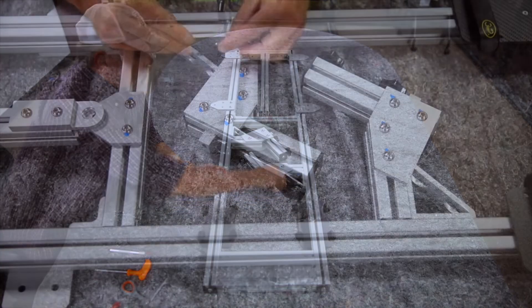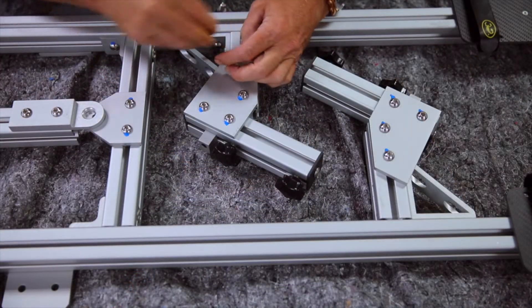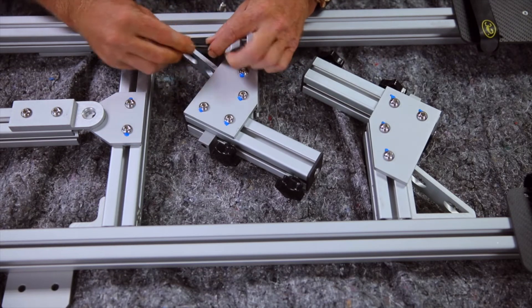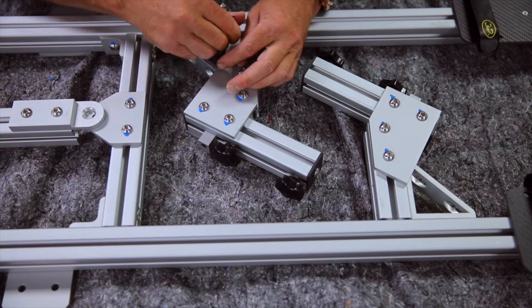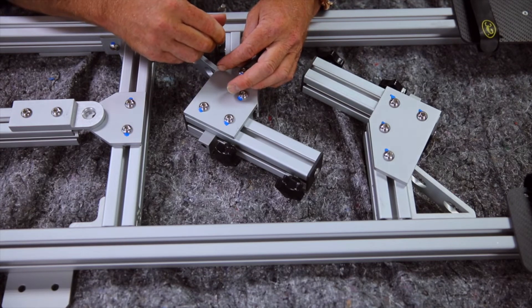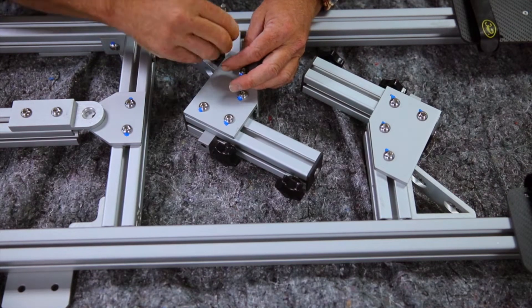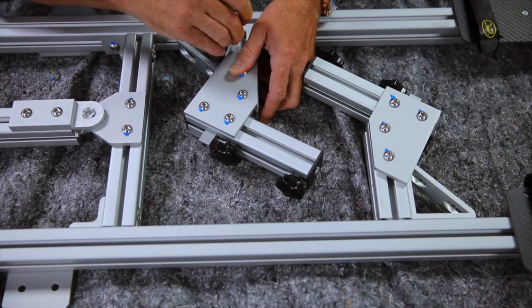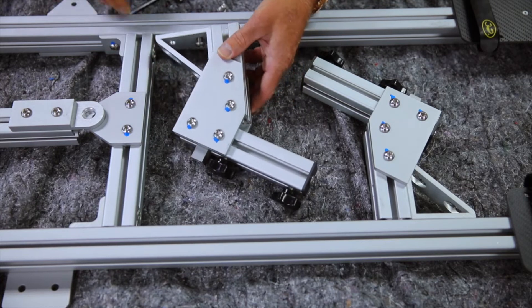Next we need to remove the sensor mounting arms from their storage position. Each arm is held in place with two bolts. Remove these using a five millimeter Allen wrench, then set these bolts aside as we will be reusing them.